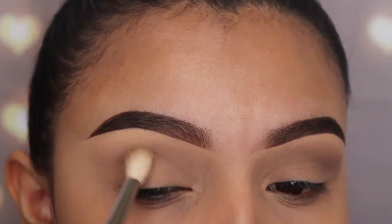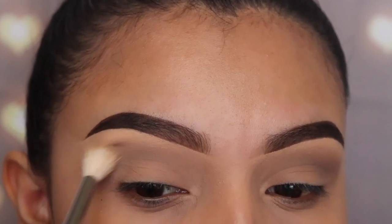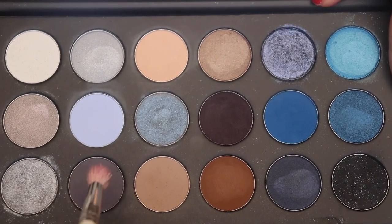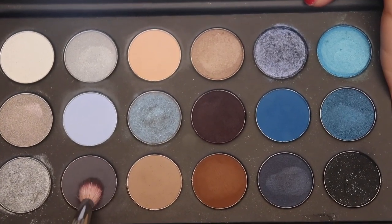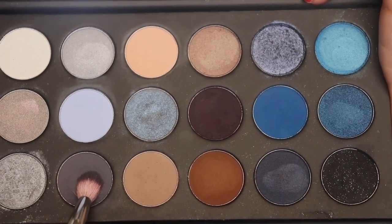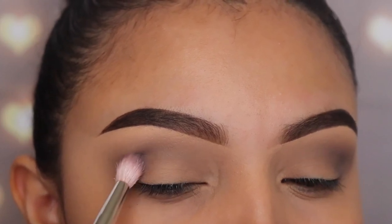I did not set my concealer, so I'm just applying this just like that. For my next shade I'm going in with Headliner — this is one of my favorite colors on this palette, it's gray and I love it, it's so easy to blend. I'm going in with the jh34 brush, which is a smaller blending brush from the Jacqueline Hill by Morphe collection.